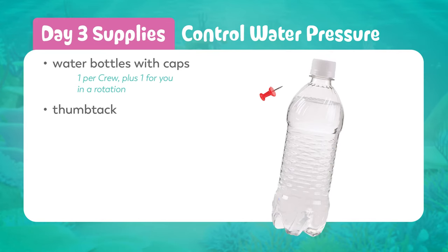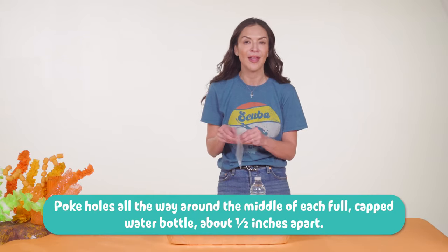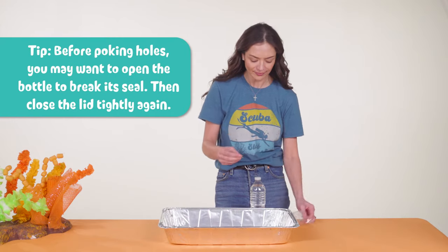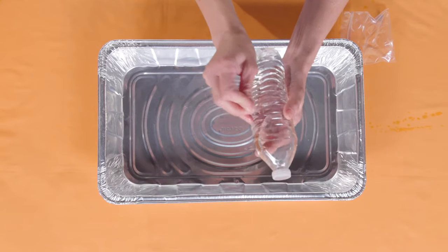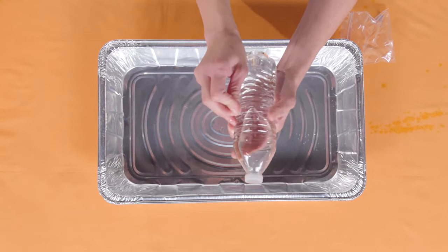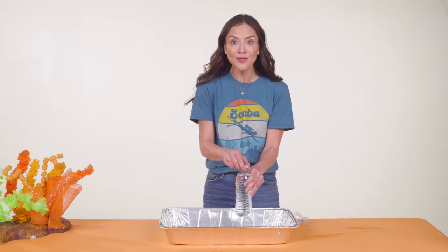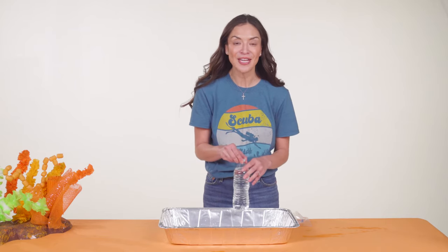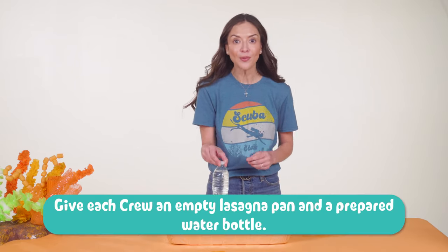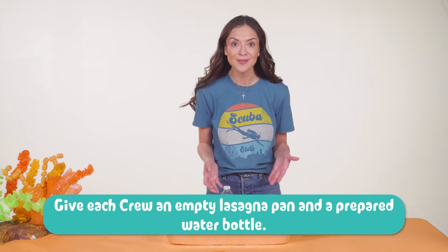Let's prep a water bottle. Using a thumbtack, poke holes all the way around the middle of each full capped water bottle, about half an inch apart. The water will leak a little, especially as you keep poking holes, but most of the water will stay put if you keep the cap on. Make one of these bottles for each crew in rotation, and keep the bottles upright in a waterproof container — I'm reusing the lasagna pan from day two.